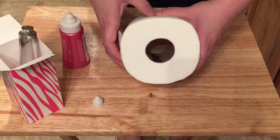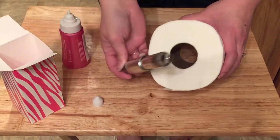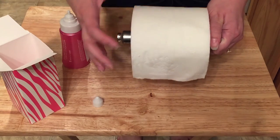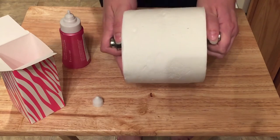Let that soak in for a little bit. Then all you have to do is take your toilet paper roll holder, put it back through, hang it in your restroom, and when you're ready to use it you will have the fresh scent of Pink Zebra Soaks.